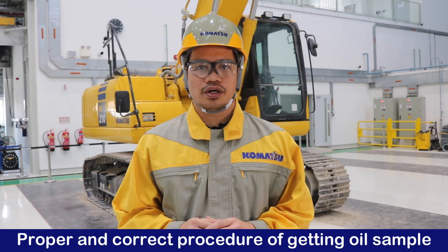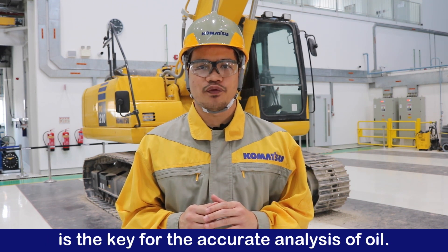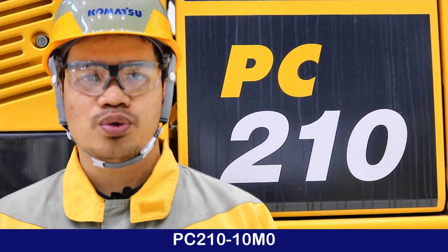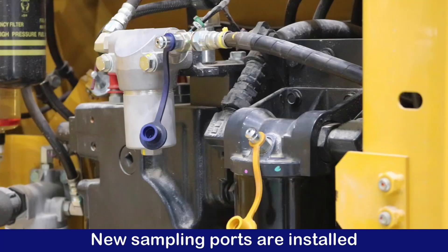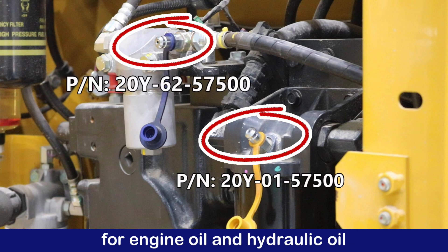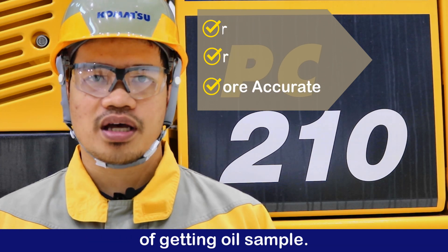Proper and correct procedure of getting an oil sample is the key for accurate oil analysis. As part of the improvement of the new machine PC210-10M0, new sampling ports are installed for engine oil and hydraulic oil, for an easier, faster, and more accurate way of getting oil sampled.